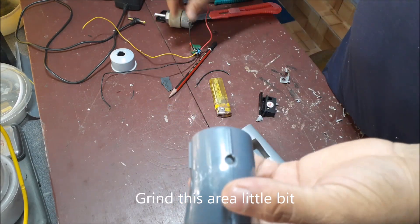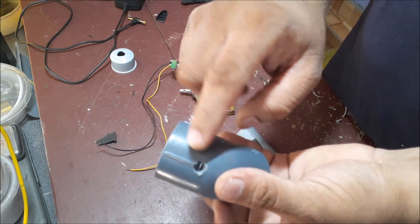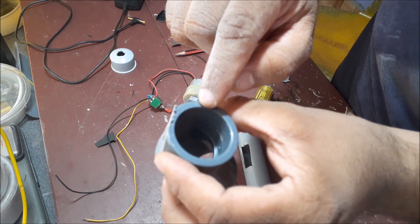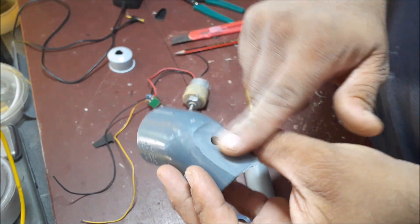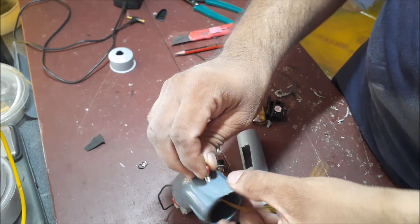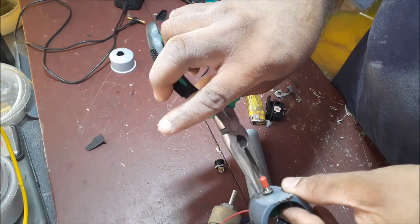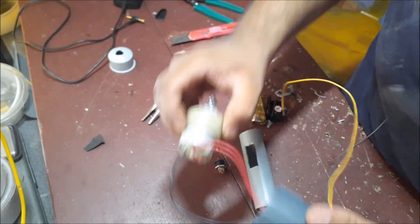Now we have to use the toggle switch to bend and rotate. We have to use a little bit of a grinder. The screw is going to be screwed and we are going to tie the nut.